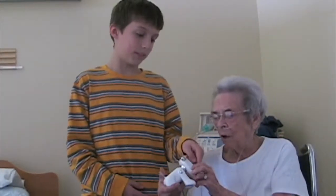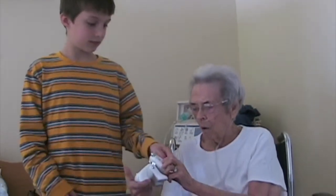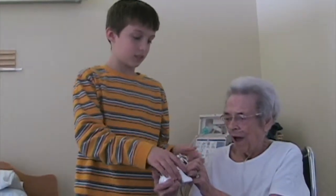Maybe Gigi would like to hold it. Sure. Can you make it do something? I made it go on. That's really cute. What's it called? An iDog.